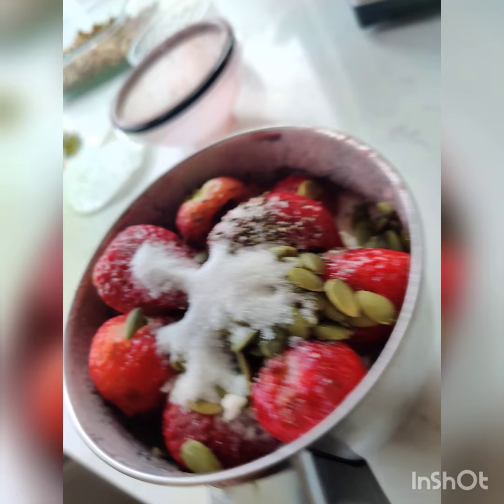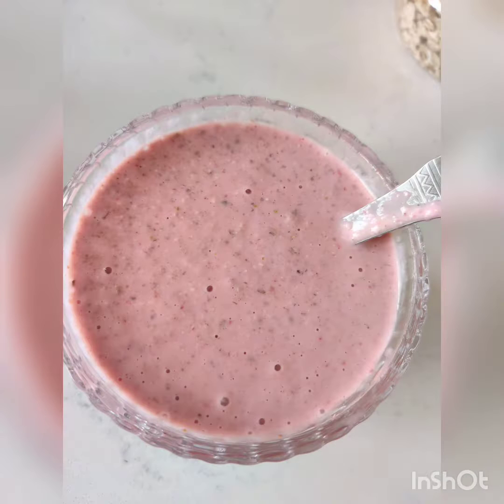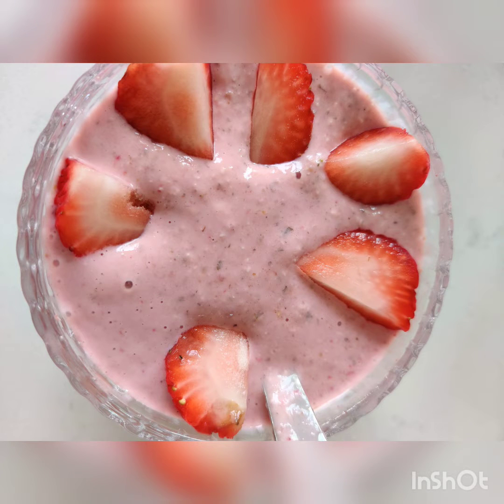I will put this mixture in the blender and grind it. I will put some sugar in the mix.